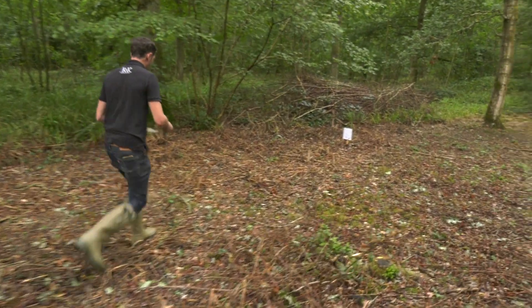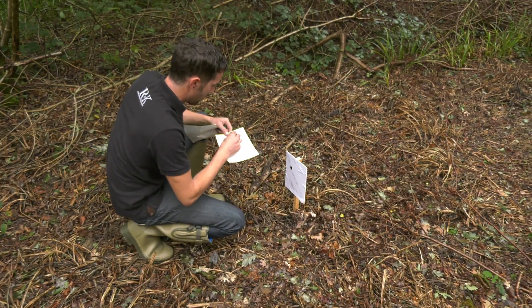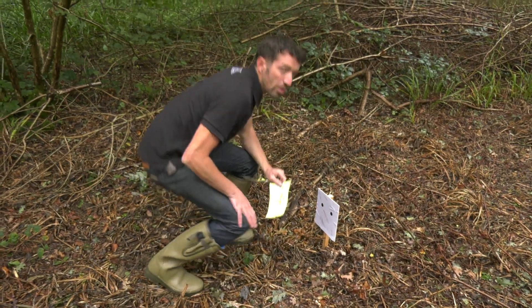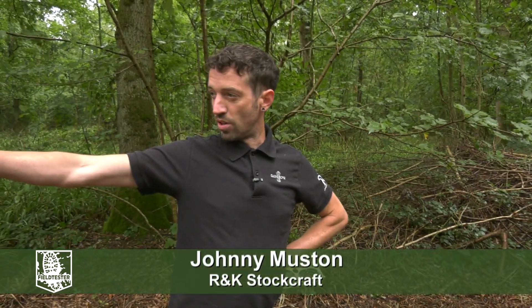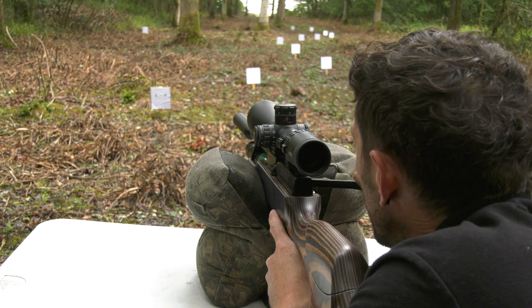We're going to do some trajectory mapping today, comparing .177 and .22 over the effective range of the gun, basically out to 55 yards. We're going to aim at the center of every single one of these marker targets — 5, 10, 15, 20, 25, 30, 35, 40, all the way up to 55 yards — and we'll see how the pellet rises and falls along its trajectory, directly comparing .177 and .22.